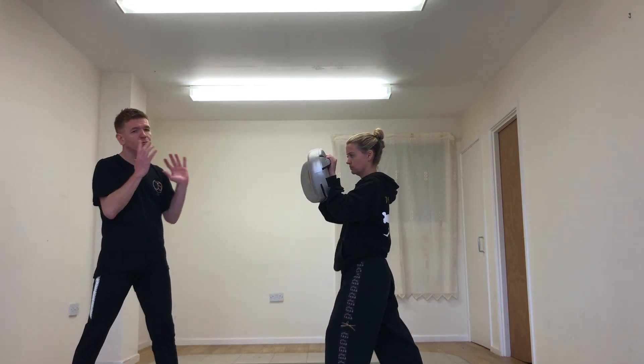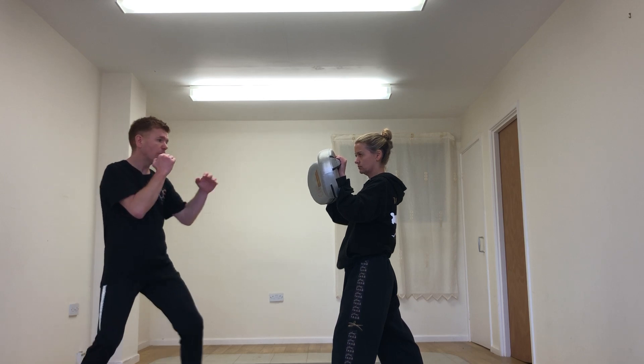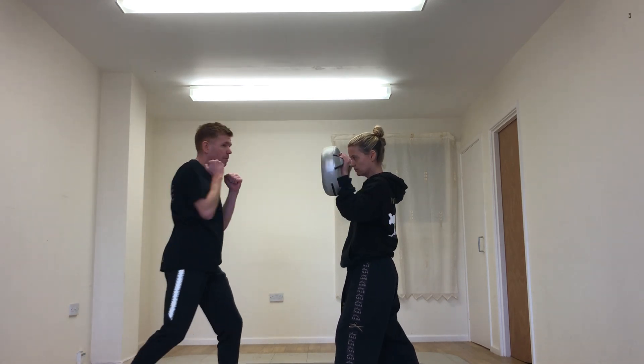One, two. Again, if you don't have pads, you can use a pillow — that's not a problem. We've got one, two, and then back to the guard. One, two, and back to the guard.